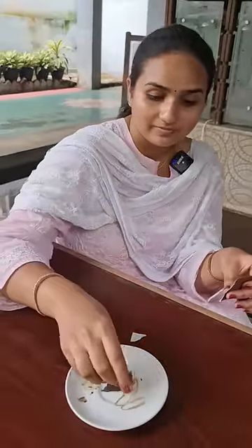You need to take a piece of paper and throw it into the plate, just light the paper and let it burn.